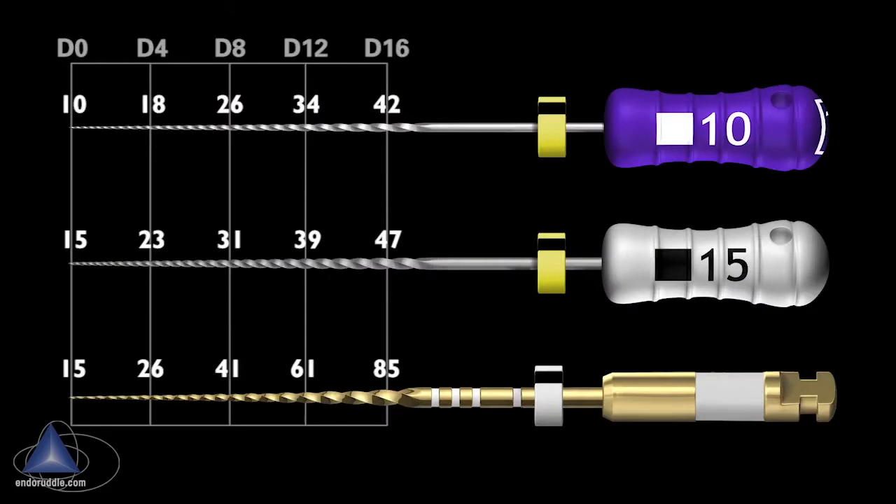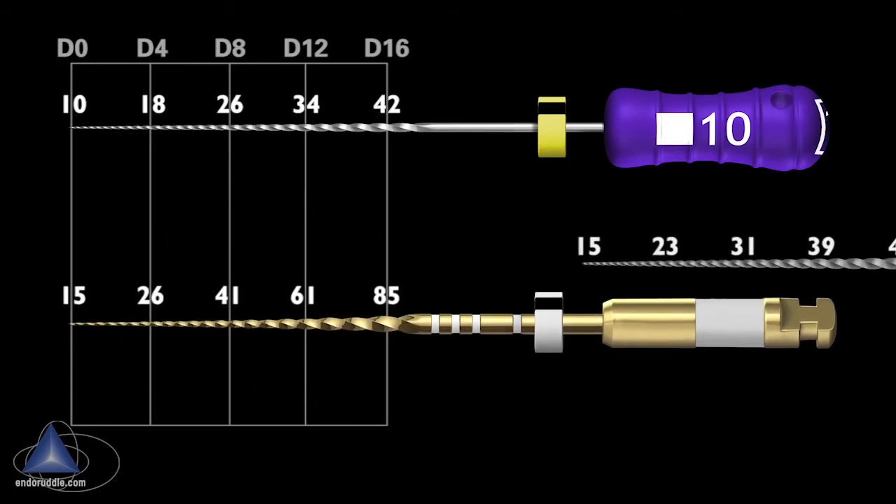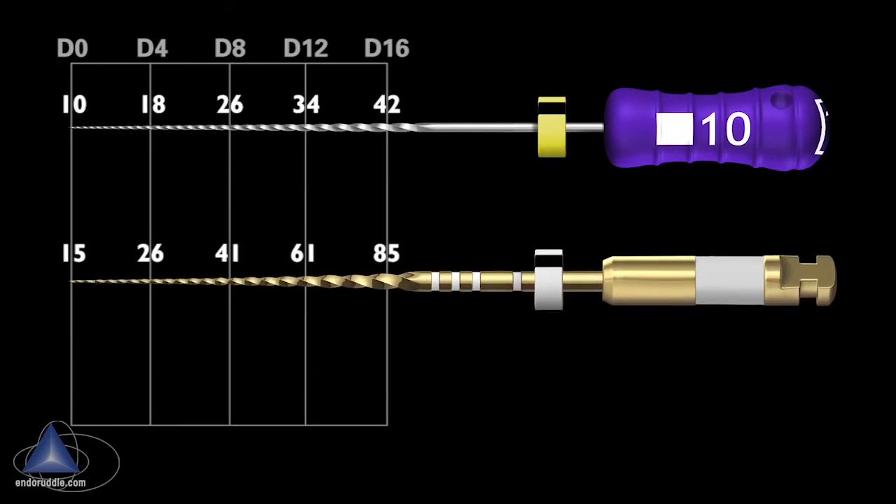Traditionally we've used the 10 and the 15 hand file for glide path management, but notice how the Gold Glider compares with the 15 hand file at D8, D12, and D16. This serves to give us a pre-enlarged canal. I propose eliminating the stiff stainless steel 15 hand file, and glide path management can be converted to a two-file sequence.